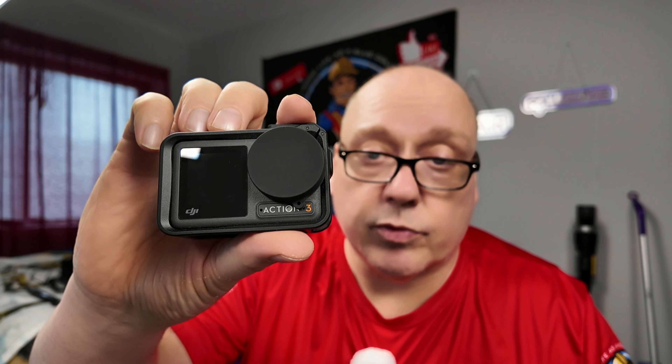Action cameras like the Osmo Action 3 or the Action 4 — which I recommend more for vlogging — are great alternatives. Some people are die-hard GoPro fans; I was too at one time and I have a GoPro Max, which is still a relevant and useful camera. But why would you use the Osmo Action 4 instead of a GoPro 12 or another no-name action camera for vlogging?